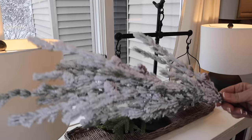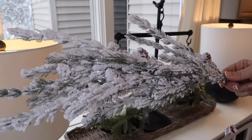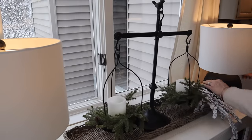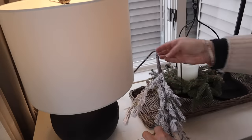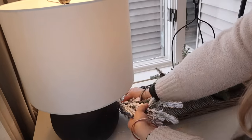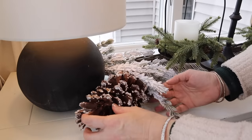These are the stems I also used in the arrangement on my table — I got them last year at Michael's. They sold a ton of these stems for like ten dollars; it was even on my Instagram stories. It was just piles of stems for ten dollars — the best deal ever. I used a bunch on my flock tree in the dining room, so I'm taking a few that I had left and putting them around the lamps. I think it looks really pretty, and then I'm adding just one pine cone here too.